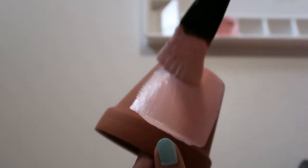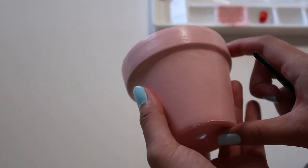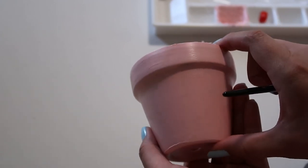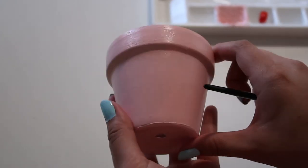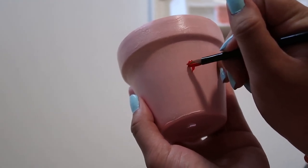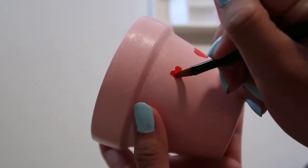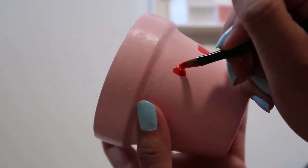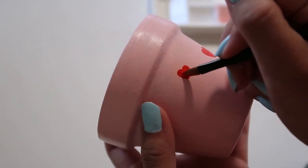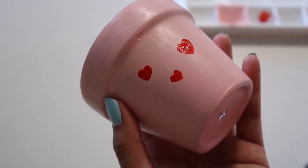Usually one layer is enough, but you can always go back in and touch up some spots if needed. Also make sure you paint the bottom of the pot — I'll explain why later. Now that the entire pot is dry, we're just going to take some of that same red and switch to a smaller brush to paint some hearts onto the pot. I ended up painting hearts in different shapes and sizes all around the pot, but it's totally up to you how you want to decorate it.